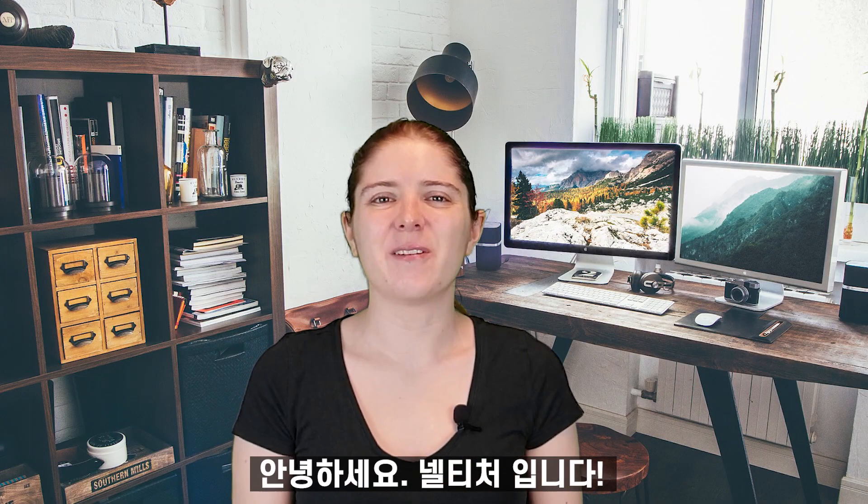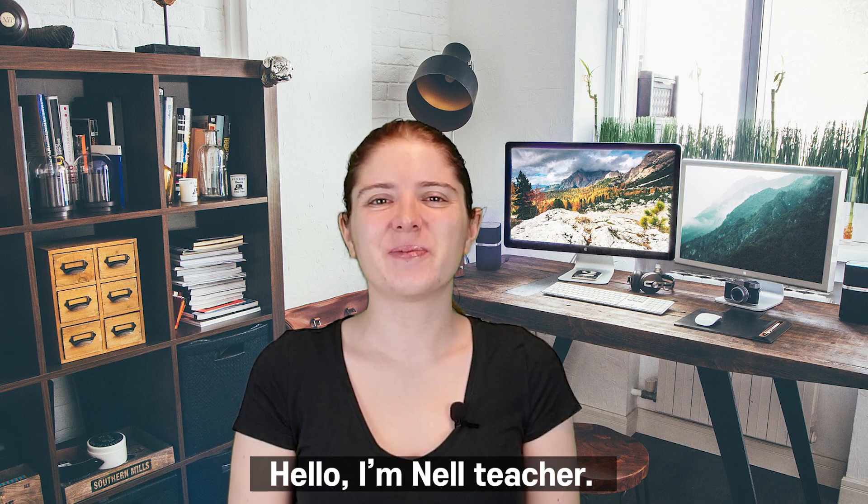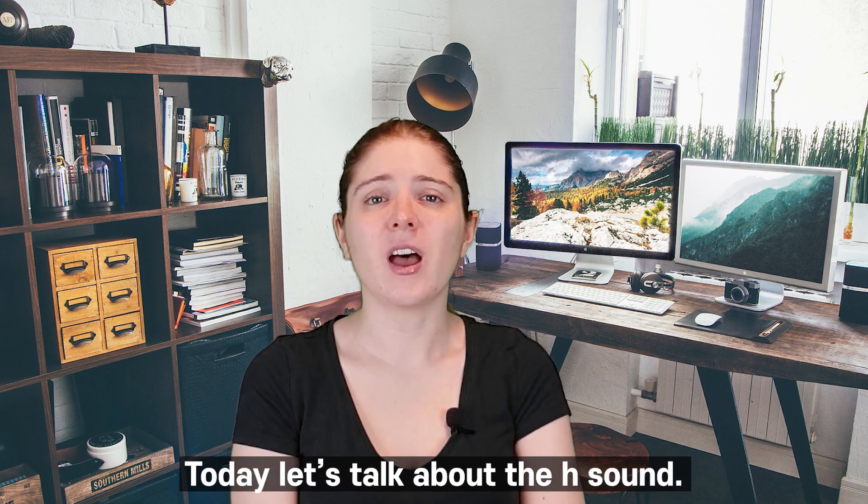Hello, I'm Nell Teacher. Today, let's talk about the H sound.